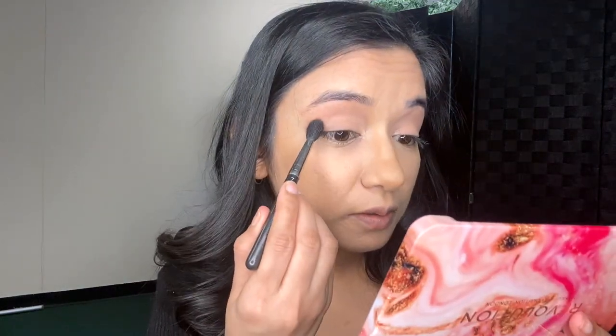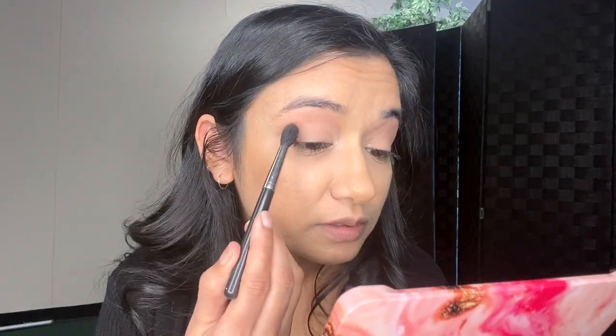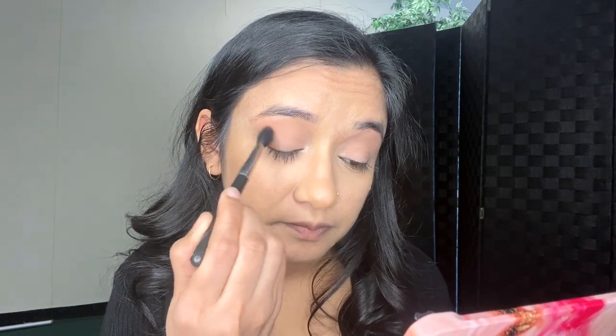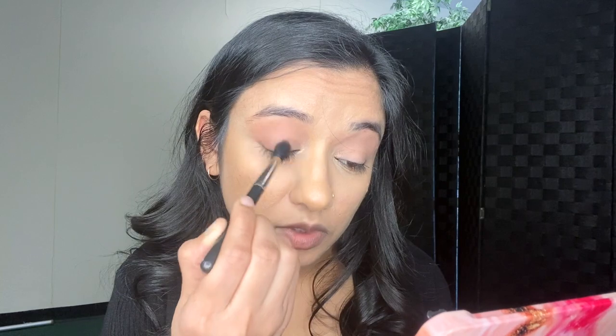Because I don't wanna go too crazy. I'm showing you guys — went a little bit in here, not too much. Just dragging it in to give a little bit of smokey effect, doing the same thing on this side.